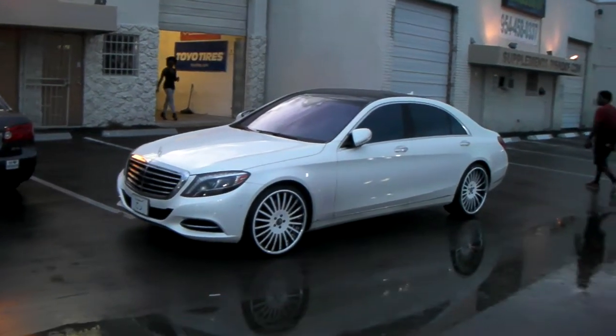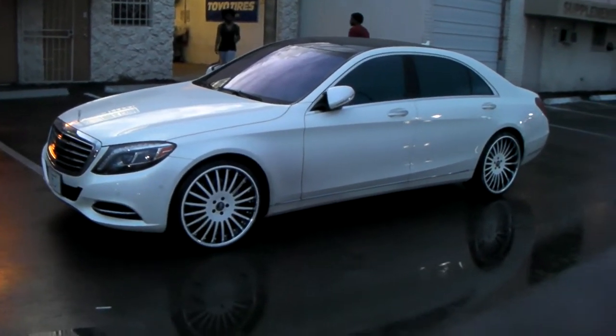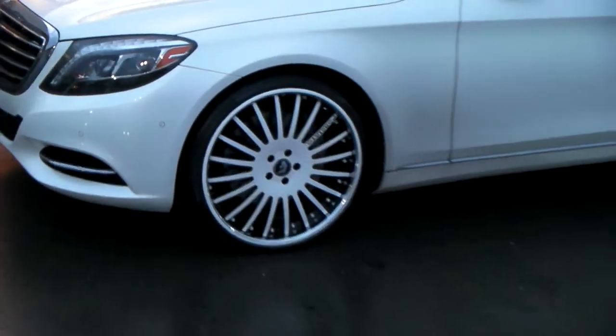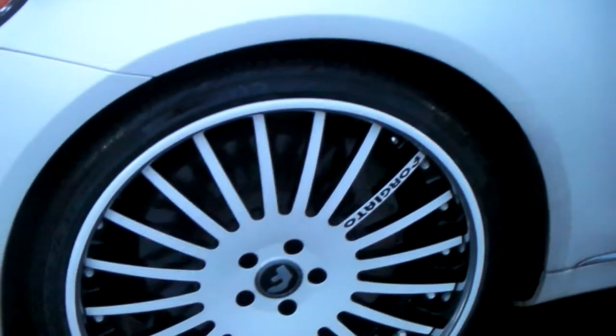Right now we are looking at a 2014 Mercedes S550. Got the Forge Giatto Datas, custom painted white and black — 22 by 9 front with a 245/30/22.